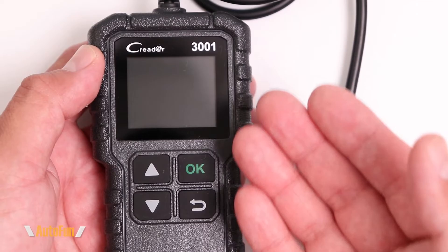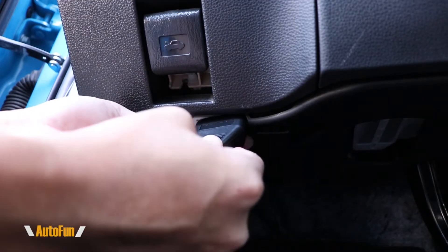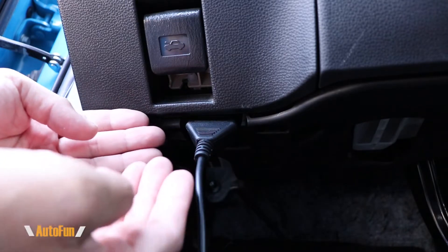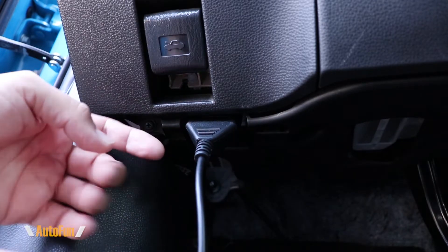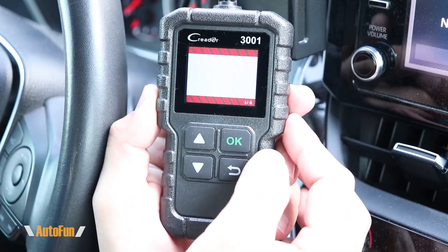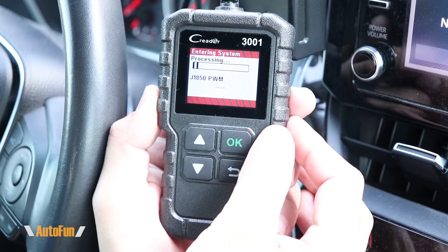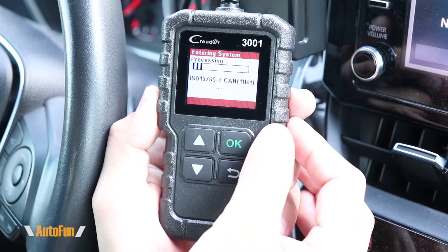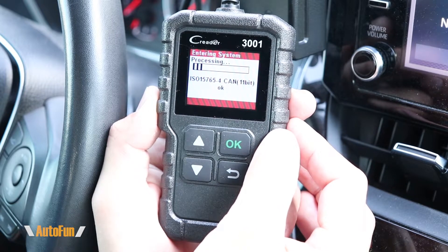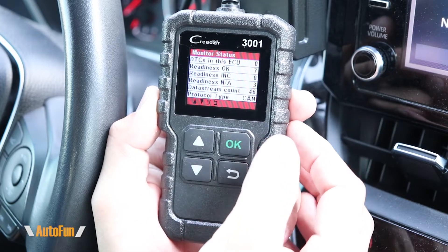Let's get this thing fired up to see what it actually looks like. I'll connect the scanner to the OBD2 port of my vehicle. If you're having trouble finding the OBD2 port in your car, I've made a separate video showing how — I'll put a link in the description. The first option on the tool is the diagnose option, which allows the OBD2 scanner to connect to the car and check for any engine codes, known as DTCs. We'll wait for the tool to connect to the vehicle and see the results.